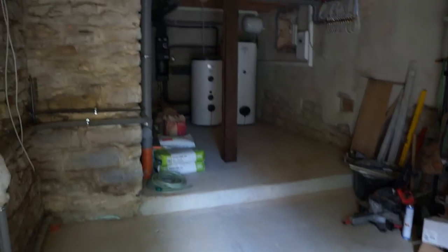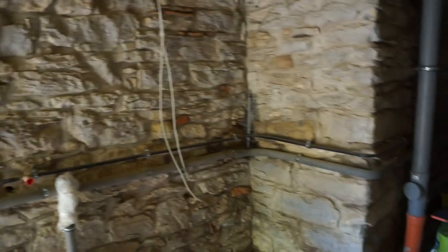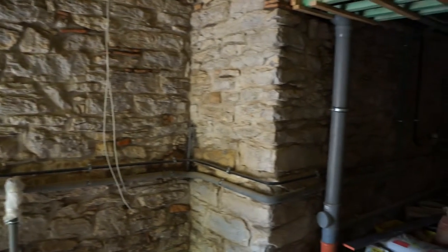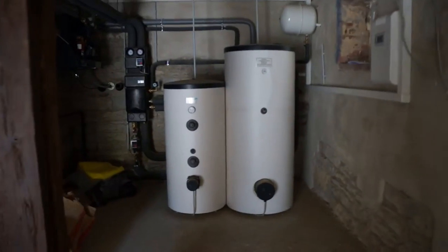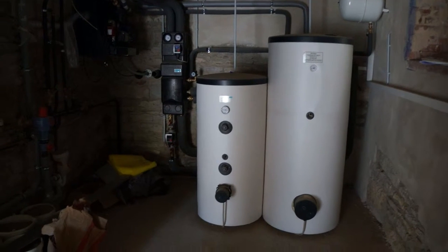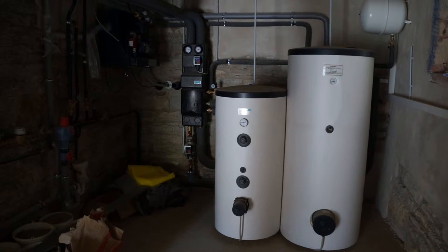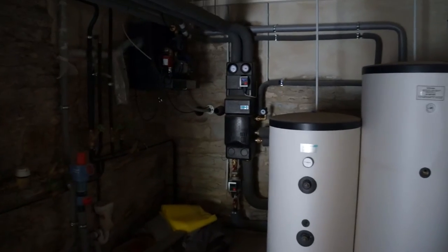In cellar four, this used to have cobbled flooring which was all redone, and here the walls have all been repointed and cleaned up. We wanted to do all of that before the heating equipment was installed. So here's the hot water storage and the so-called buffer storage — it takes excess, unused heat from the heating system and stores it for later use — along with the pump array for the heating system.